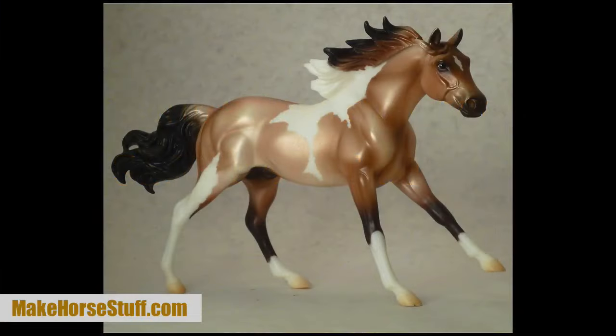This stallion has a great paint job and he appears to be in a great position at first. He is loping and would be perfect for reining — or at least that's what I thought. So I made him a West End saddle, then I tried it on him.